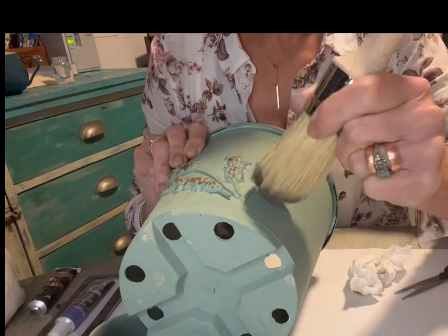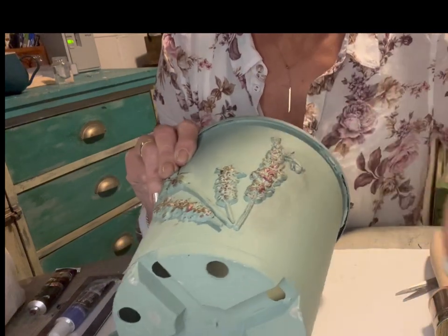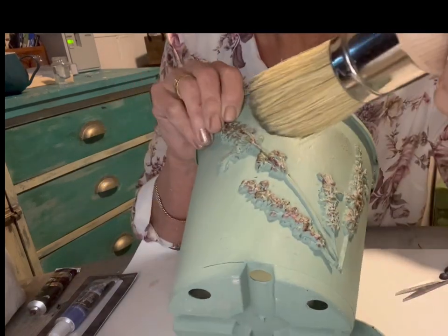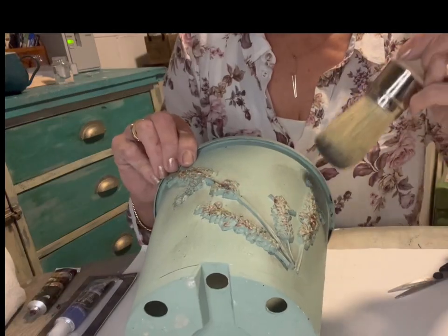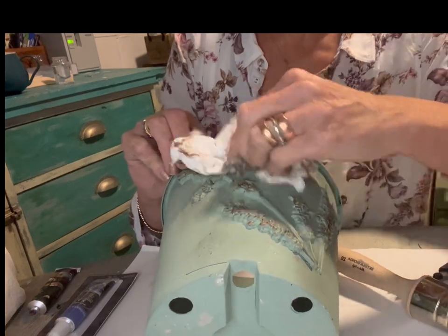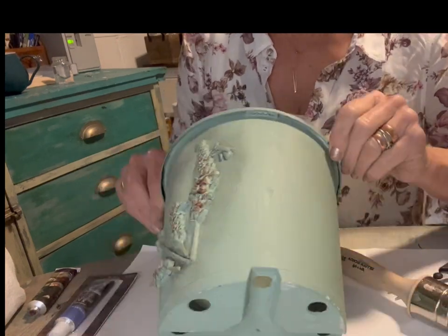Next, I brushed on our Antiquing Wax, which is a beautiful dark brown wax. This is going to make the lavenders further pop out. While the wax is still wet, I've been rubbing it back and just leaving it in little spots where I like to leave it, just where I think it looks good. This gives the paint a bit of dimension and a bit of interest as well. I'm just using a paper towel, but you can use a lint-free rag as well.